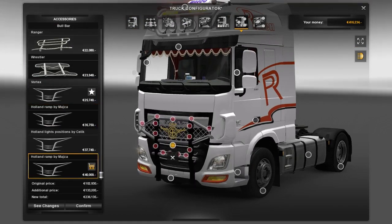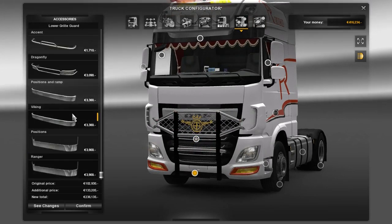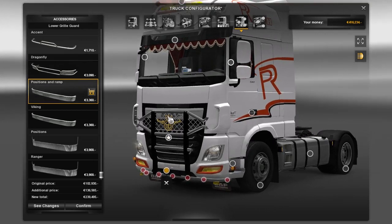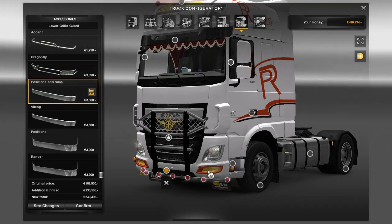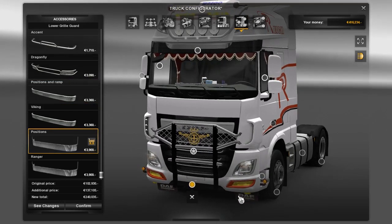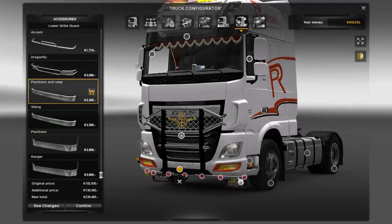These cool bulbars — not sure which one is cooler, this one or this one, I don't know. Down here you can add this cool lower grill with position lights and mud flaps, or just mud flaps and position lights. I'm gonna stick with this one.